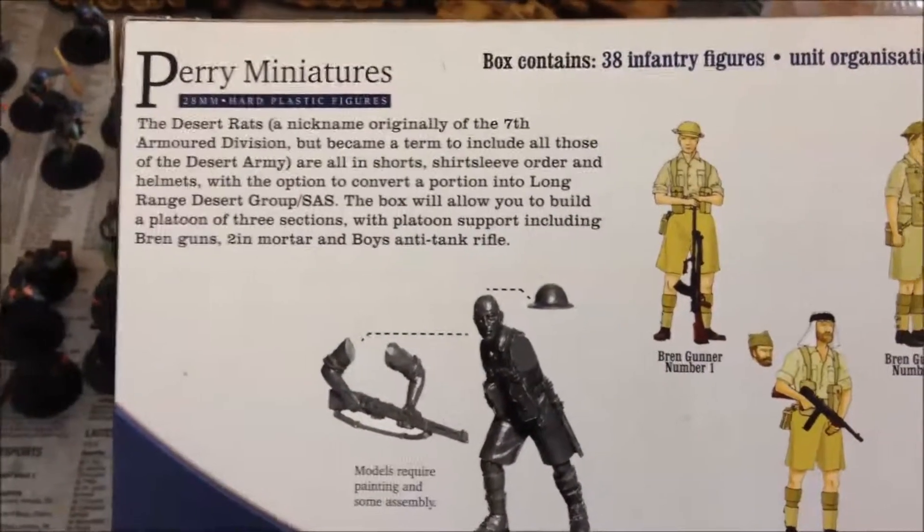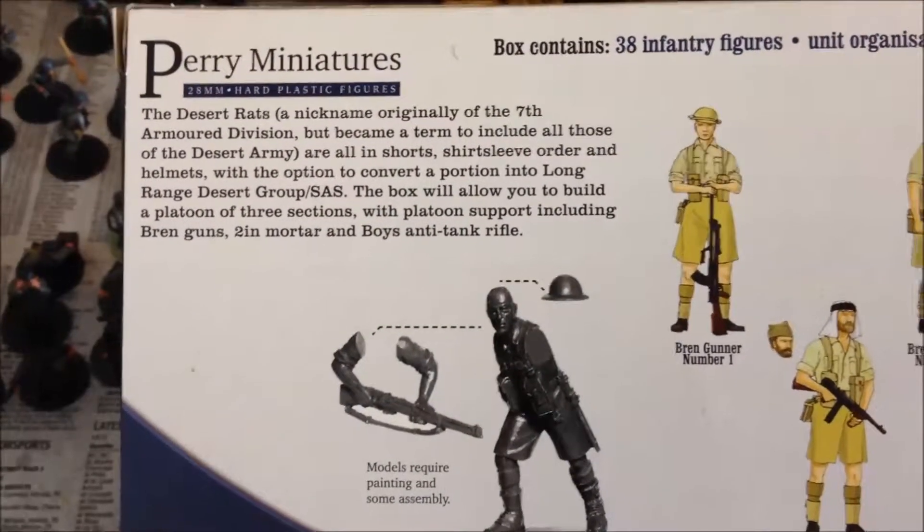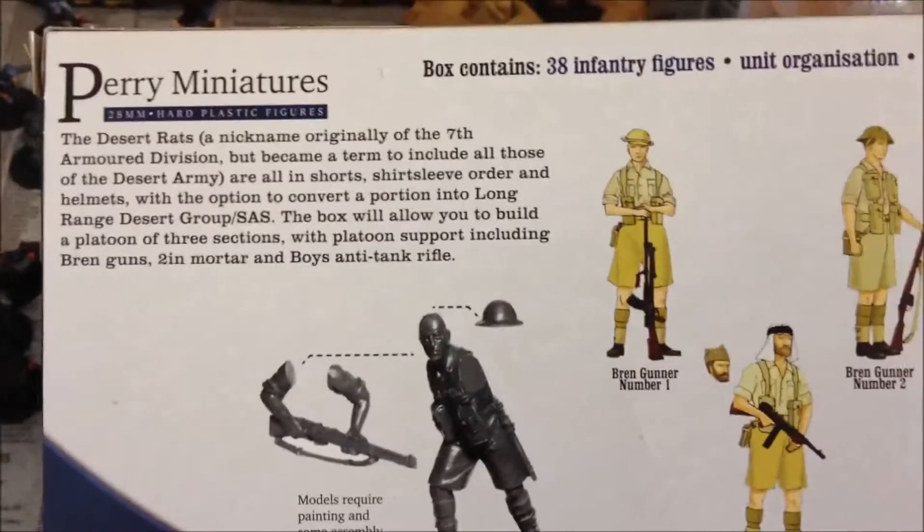In there, not only are you getting regular infantry, you're getting some Bren light machine guns, a 2-inch mortar team, and a Boys anti-tank rifle team. There's a lot of good stuff there.